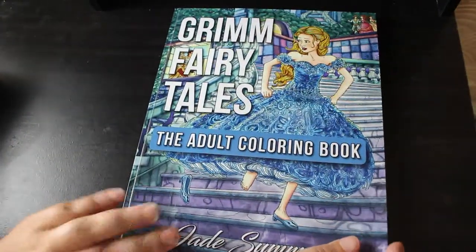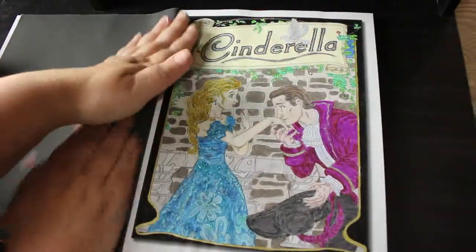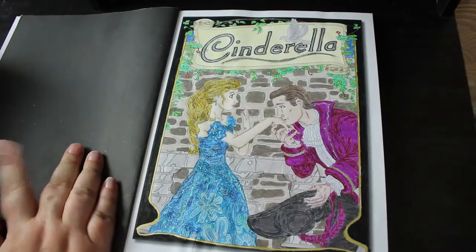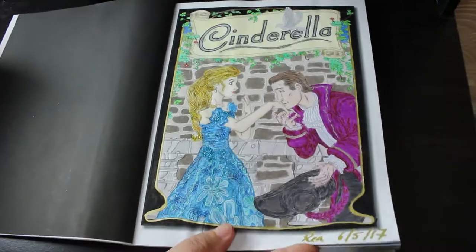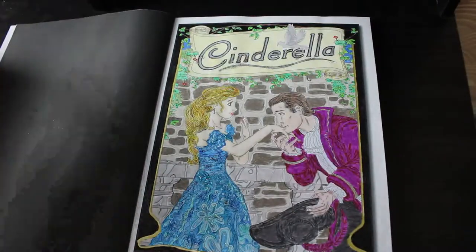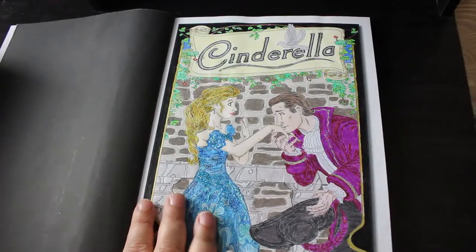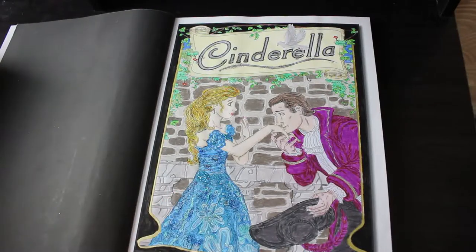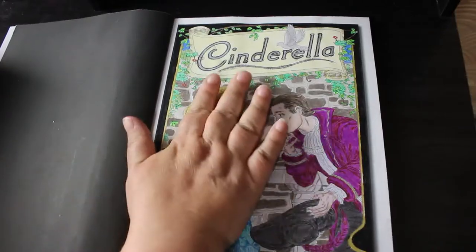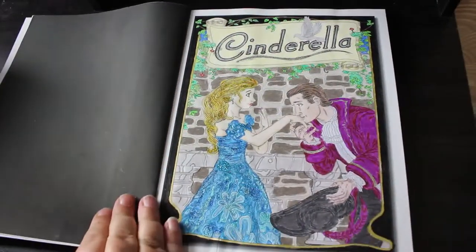We've got Grimm's Fairy Tales adult colouring book and I did the title page for Cinderella. Most of these have only got one page coloured in them. This is back in the day when I used to date them — I don't bother now. I might start writing it on the little tickets I keep in them. This was done with Prismacolor Premier Pencils and some glitter glue, not stickles — it's flat.